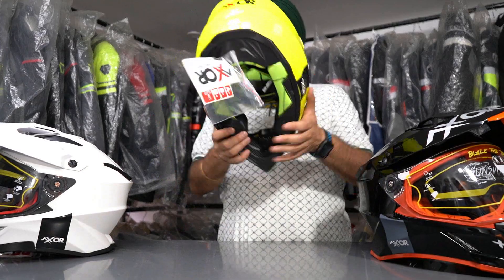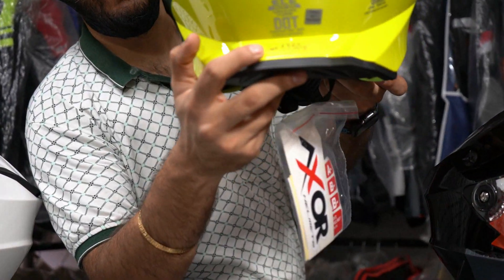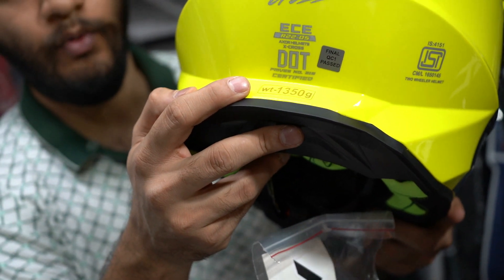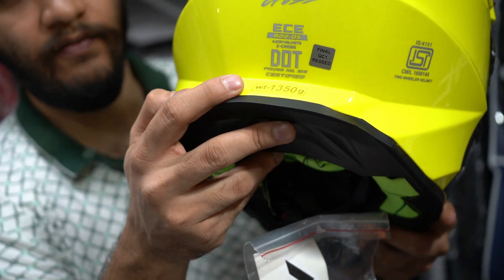You can see it is 1350 grams. It is a lightweight helmet, so you won't have any problem wearing it for long rides. It gives a very lightweight feel.